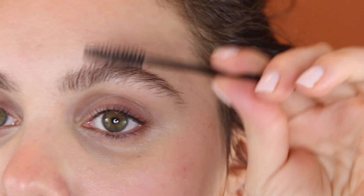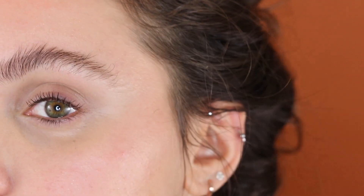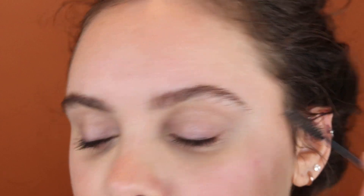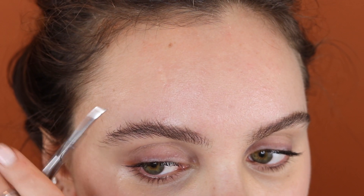Getting into what I actually do for grooming, the only thing that I do is trim my hairs. I like to brush all my hair up like this. I don't really like to trim these hairs here because I like to push them up and make them look bushy. So I really just focus on this area over here and the tail, because sometimes they'll be curly and lifted off of my face. That is the extent of my eyebrow grooming.